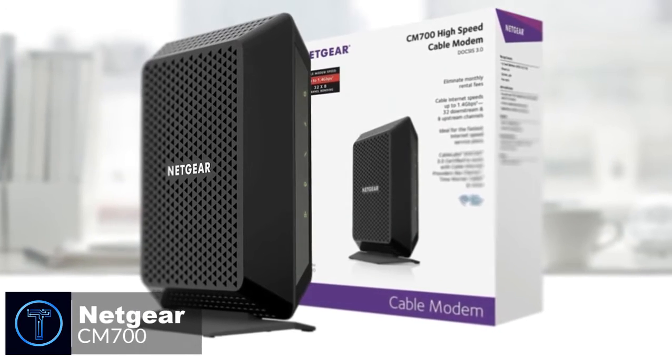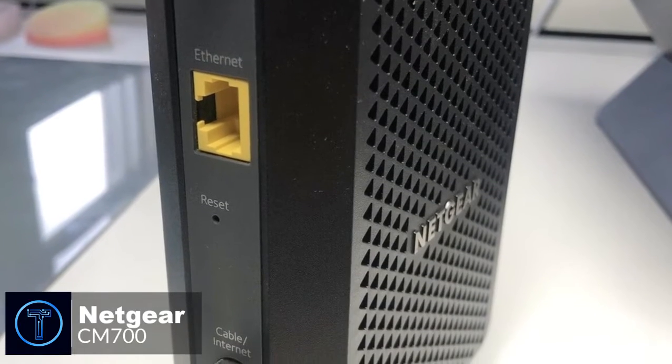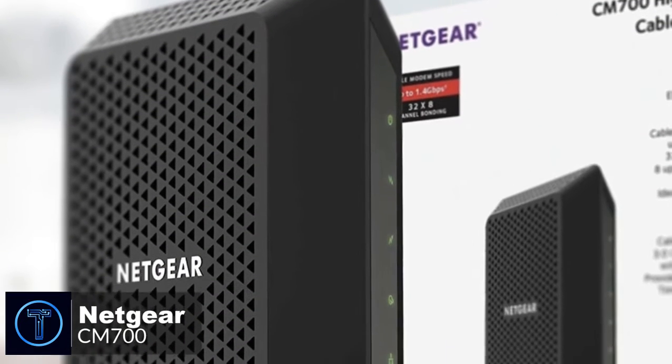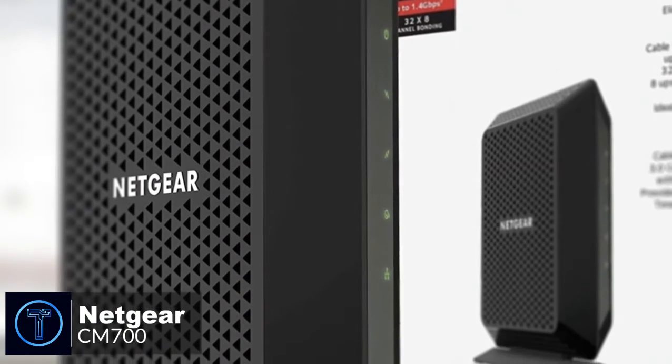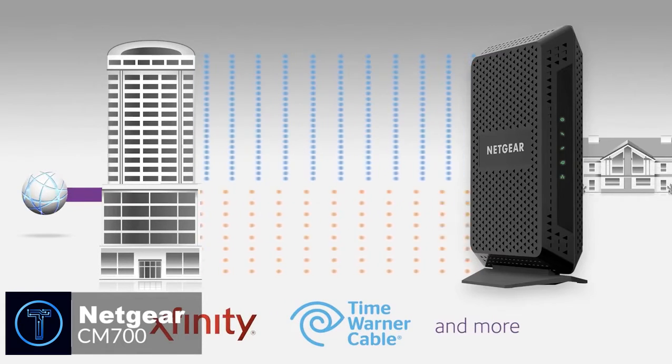At number 4 is the Netgear CM700. The Netgear CM700 cable modem is designed to work with almost all internet service providers. It has the DOCSIS 3.0 standard, which is used by both big and small companies. It has been officially certified to work with Xfinity, Time Warner Cable, Comcast, and Spectrum.